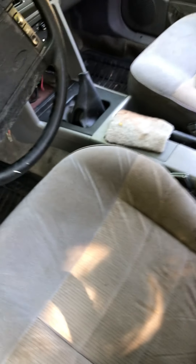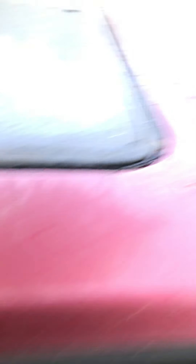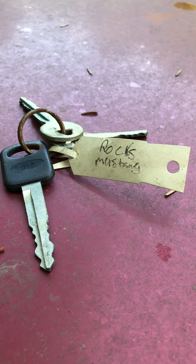I had to teach the kids about that release button under there because they were saying we can't get the keys out, but we have the keys for Rock's Mustang.